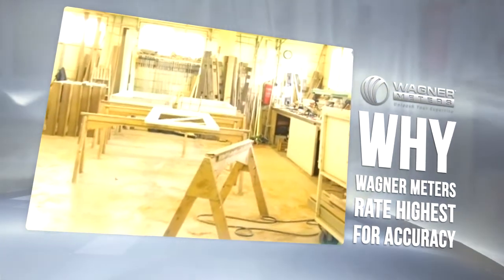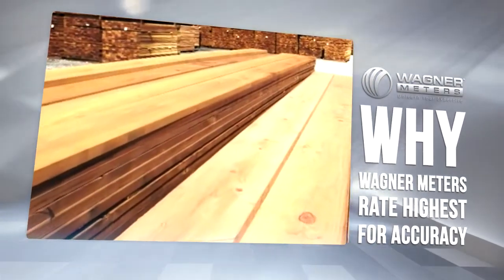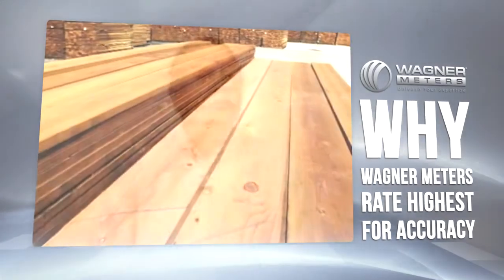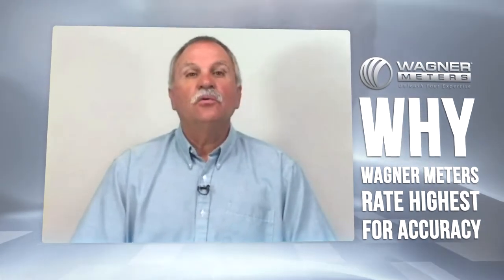When measuring wood moisture content, it is important to know you are getting an accurate reading that is not skewed by surface moisture. If wood has been stored in a non-climate controlled environment, such as an uninsulated shop or even outdoors, humidity and temperature changes during the day can cause condensation to form on the wood surface. For most wood types, this moisture doesn't readily penetrate into the wood and can cause inaccurate moisture meter measurements by its presence on the wood surface.